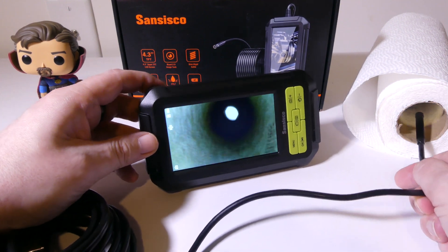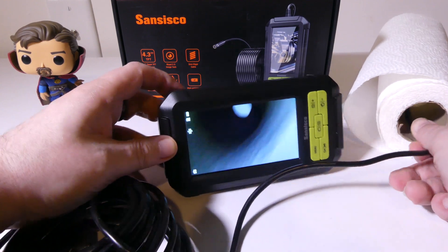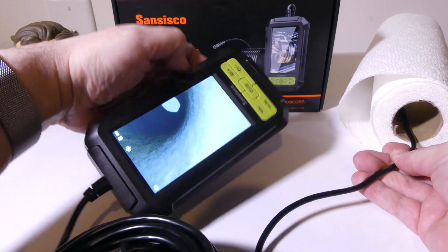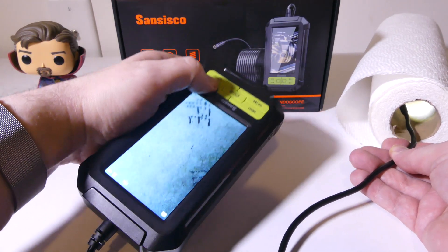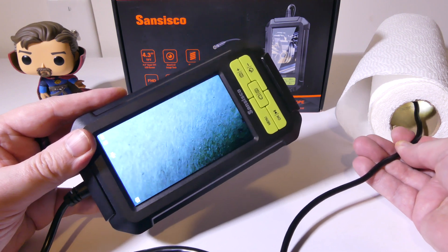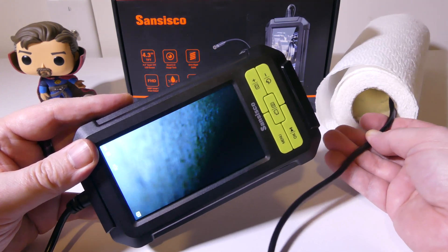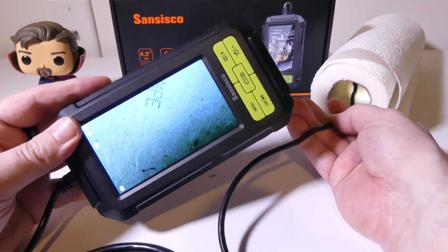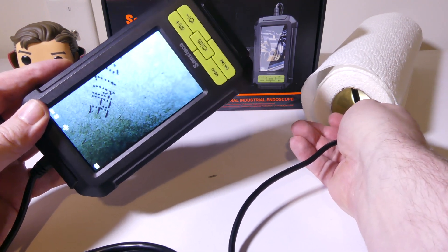Let's take a look at the side camera as well as the main camera in this paper towel tube, which I like to use in the office instead of taking this out to a car. You can see that the main camera works pretty well here. If I want to get something on the side view, I just hold down the plus button for about two seconds and it'll switch over to the side camera. With that focal length of 2 to 6 centimeters, I can get very close up on the sides of the tube and even read the serial number that's in there.